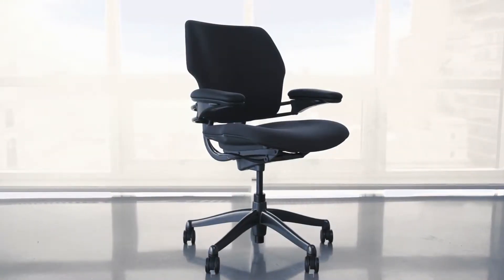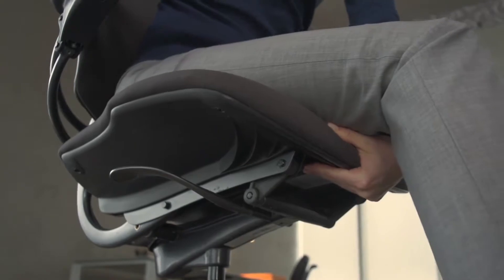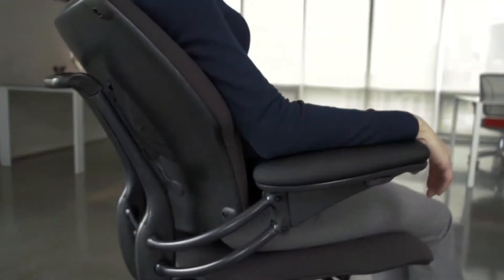Welcome to your new task chair. This video will show you how to adjust and use your Freedom chair for optimum comfort and health.